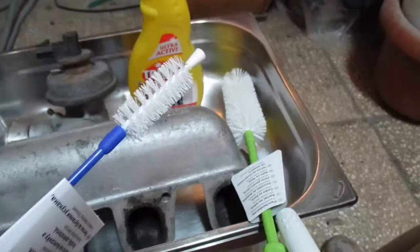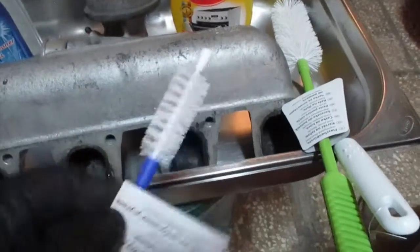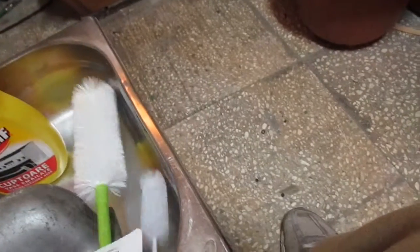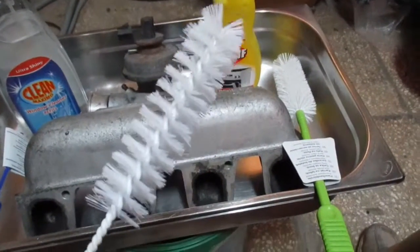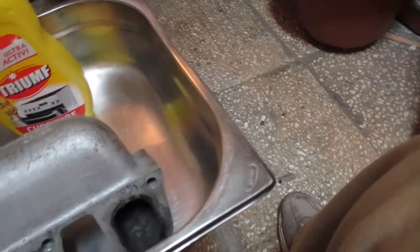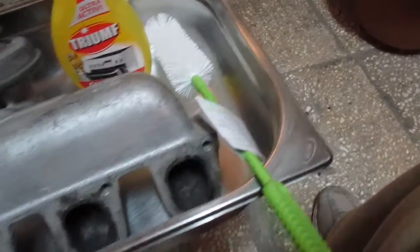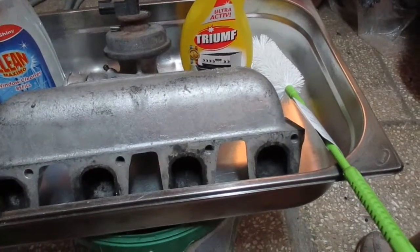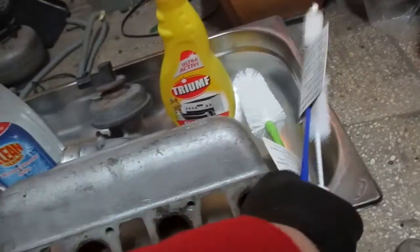You can use any other oven cleaning product. To clean the hard-to-access spots, I've bought some brushes — this is a short stiff brush, a little bit bigger brush for hard-to-access spots, and a big brush for the larger areas. First I'm going to spray the whole inlet manifold with water and after that with the Triumph cleaner.